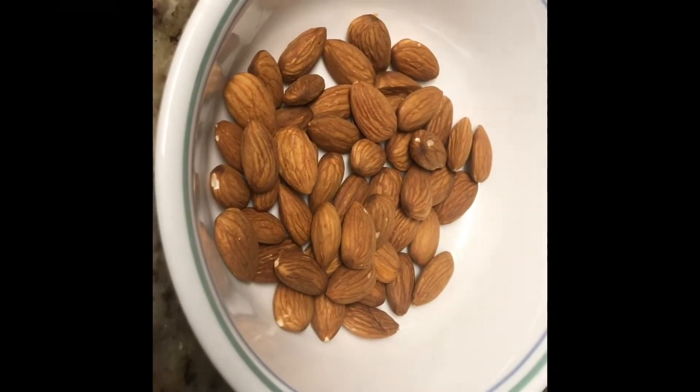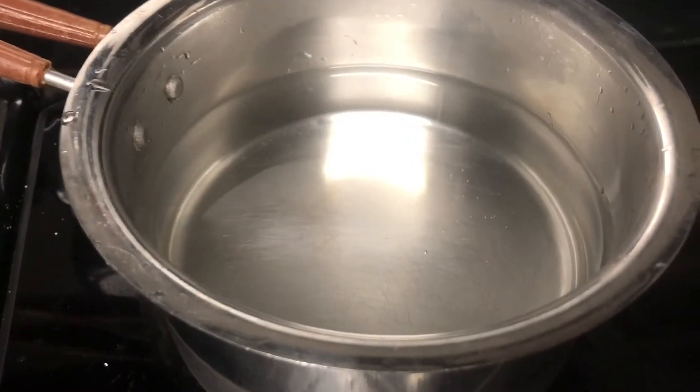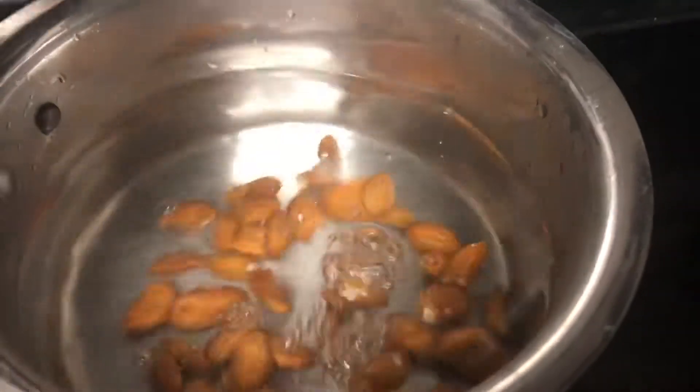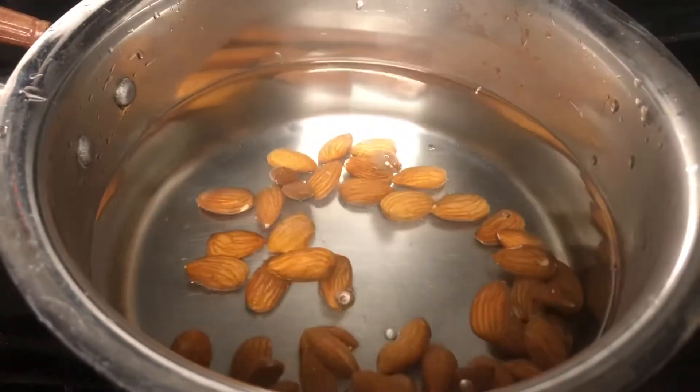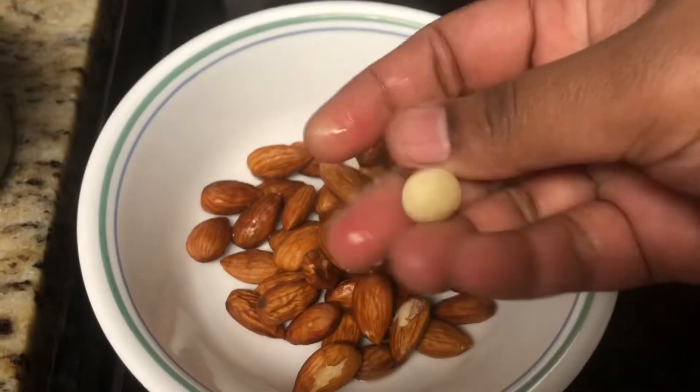For this recipe we need 30 to 40 almonds. Soak the almonds in hot water and let them rest for 5 minutes. After 5 minutes, if we crush the almonds we can easily peel the skin out.